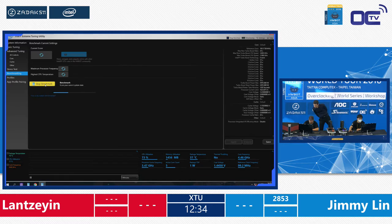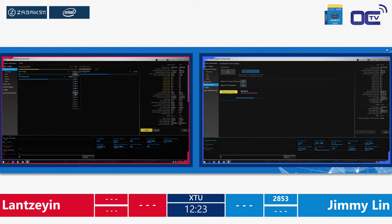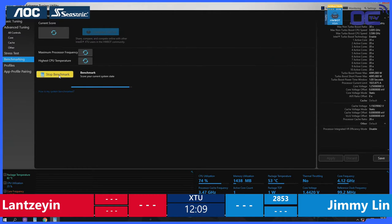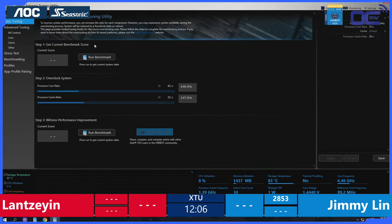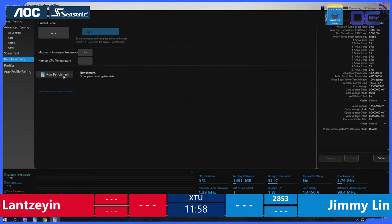While the benchmark is running, you will see it gives the CPU utilization, the package temperature, the total speed, and also shows the voltage. Those are the three values you need to monitor if you want to do any overclocking: safe operating temps, not too high voltage, and still get some extra speed. Jimmy is currently at around 82 degrees with no thermal throttling, so the CPU is not too hot to slow itself down. His core frequency is at 4.8 right now and will go up when he clicks run benchmark.